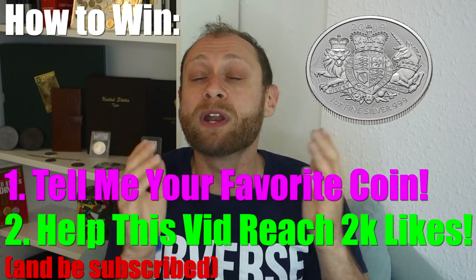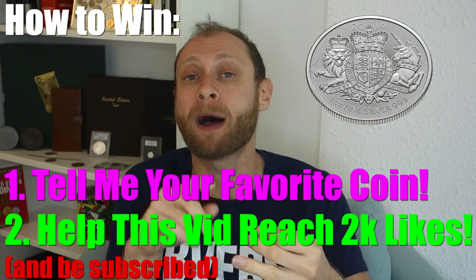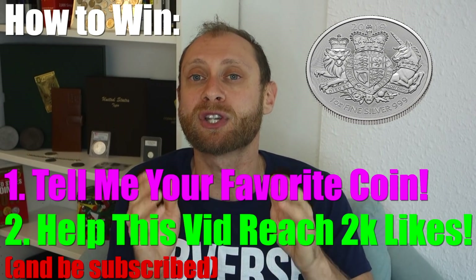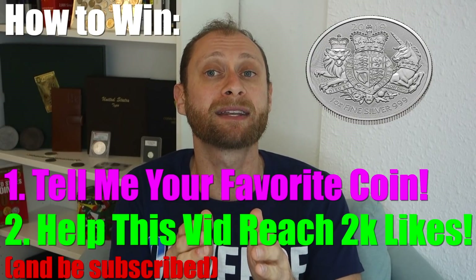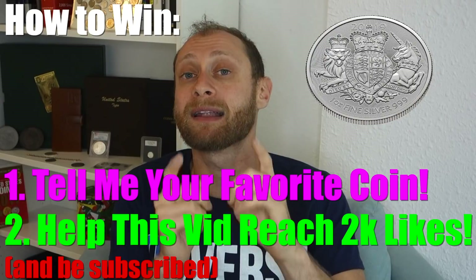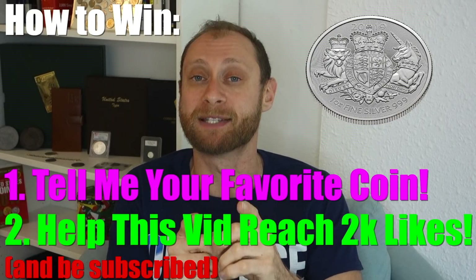If you're not subscribed yet, what are you waiting for? Join us in the Silver Picker Squad where we learn about coins, silver, precious metals, gold, picking, thrifting, and even personal finance — just ways to make a little bit of extra money on your own terms. I hope you come back next week because we've got a lot more cool stuff coming down the pike. Until next time, Silver Picker out.